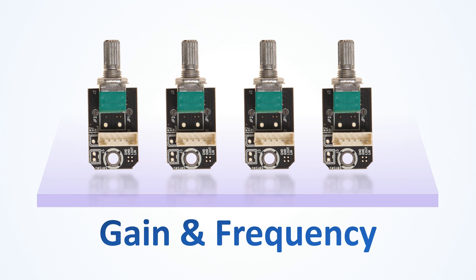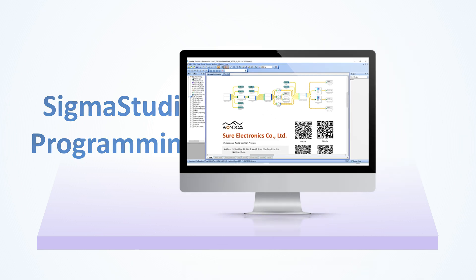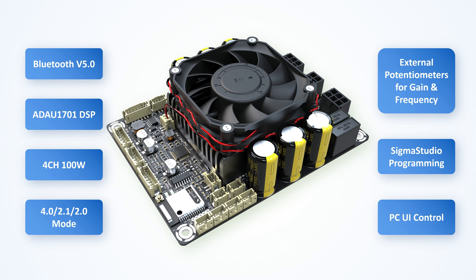With the integrated ADAU 1701 DSP, JB5 supports multiple control methods: external potentiometers for gain and frequency adjustments, Sigma Studio programming, and a user-friendly PC UI with various functions like EQ, bass enhancement, crossover, and more.